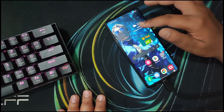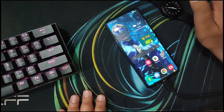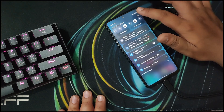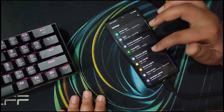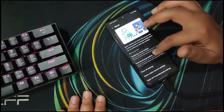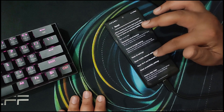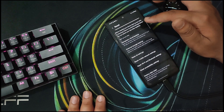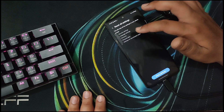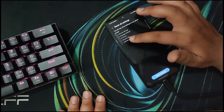If even this doesn't help you, there is one more option other than factory reset — I won't suggest factory reset since everyone knows about that. Instead, head over to Settings, then General Management, then Reset, and go into Reset Settings. This is quite different from a factory reset — it will not clear your personal data like photos or videos.